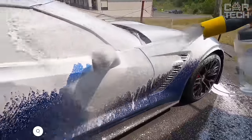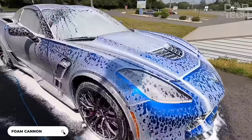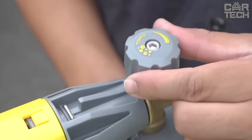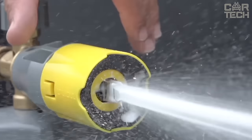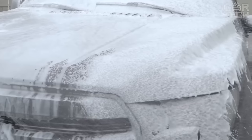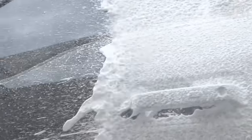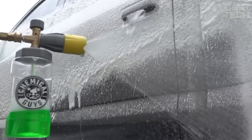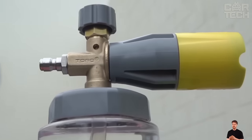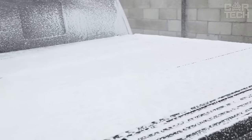A powerful foam generator that creates a huge amount of soapy foam when connected to a high pressure washer. It allows you to wash your car safely without scratching the paint. There is a regulator with which you can easily adjust the density of foam depending on the level of contamination. The large nozzle forms a wide stream of dense air foam, which provides maximum surface coverage when washing. The full flow technology creates both a wide fan and a concentrated jet, ideal for washing vehicles of all sizes and shapes. The foam generator will provide abundant soapy foam for gentle and efficient washing.